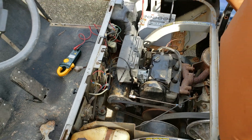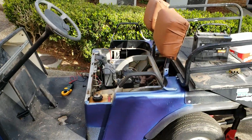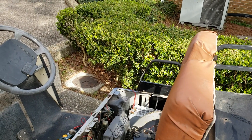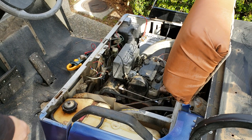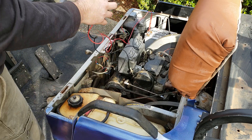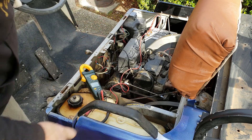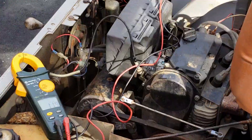I have this golf cart up on jack stands, safely lifted and supported. I'm going to set y'all up right here on this tripod, and I'm going to put this voltmeter where y'all can see it so you can watch the voltage change as I do this. Let's see if I can zoom in on that a little bit.